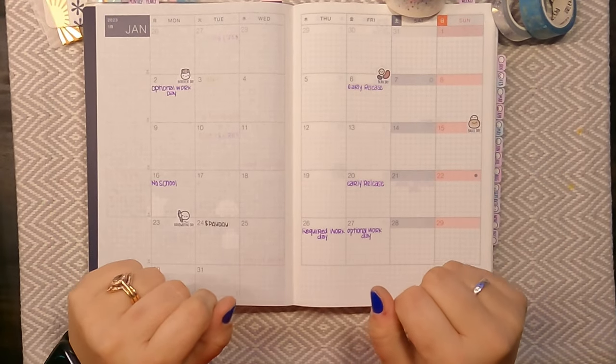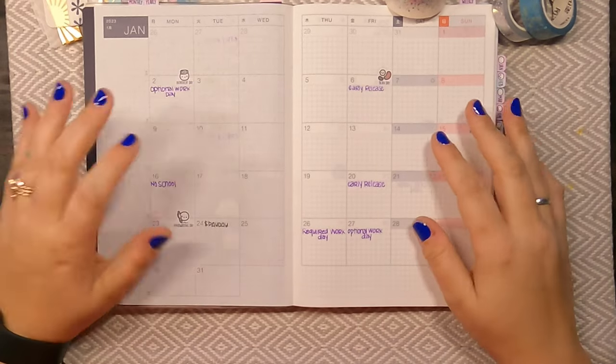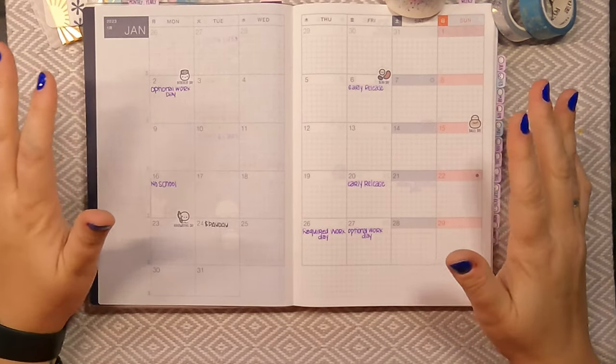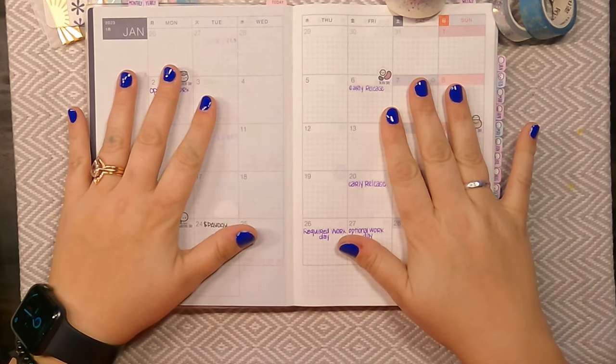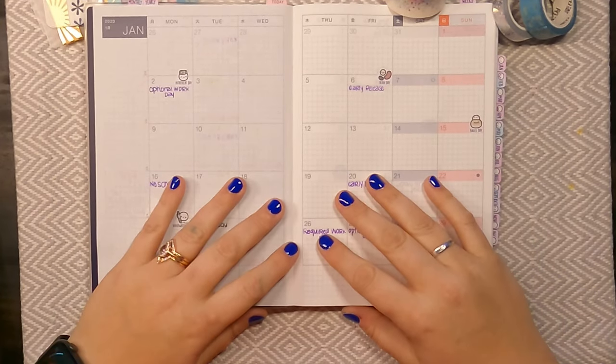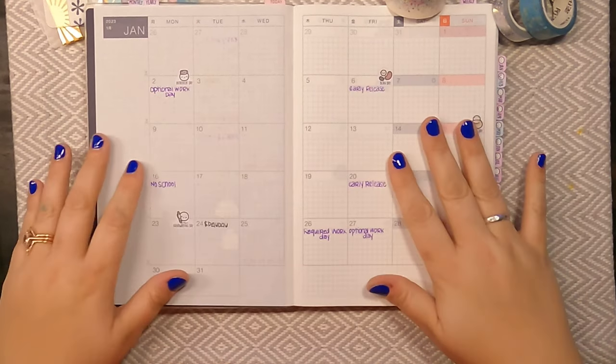Hey everybody, welcome to my channel, or if you've been here before, welcome back. This is Brittany from Brit's Big Plans, and today I'm going to be planning my month of January as well as the first week of this planner, which would be December 26th through January 1st.